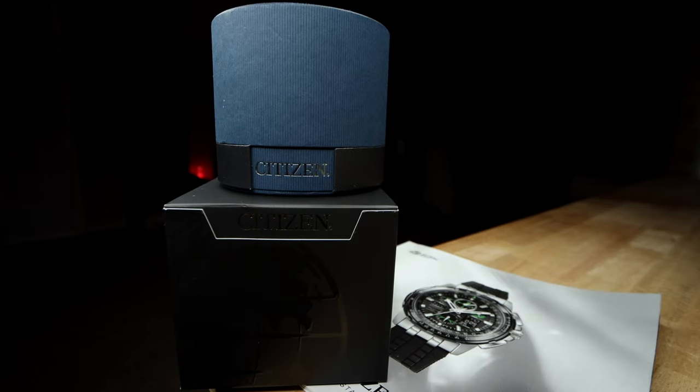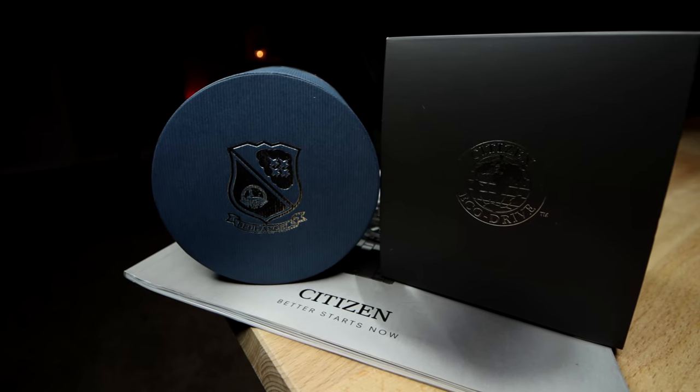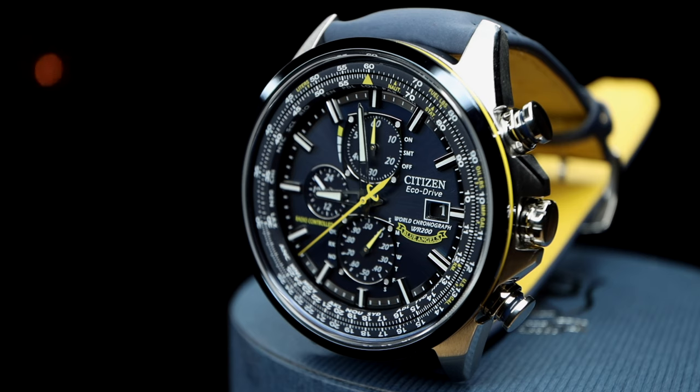I'm back with another in-depth overview of the Citizen's Blue Angel World Chronograph, the AT820-03L EcoDrive. I've seen videos and reviews on this model, but I have yet to see someone cover all the features — not just the ones they are fond of or use. So today, this is what I'm out to accomplish.